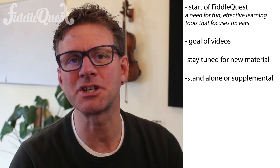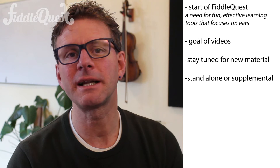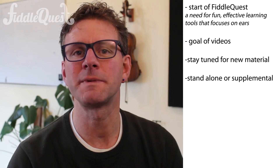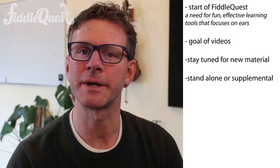FiddleQuest is a set of teaching tools designed to be used as a standalone curriculum, but a lot of teachers also use it as a supplemental curriculum. That is, they already teach with a particular method and they use FiddleQuest because they really want to develop certain skills that their current curriculum doesn't offer.